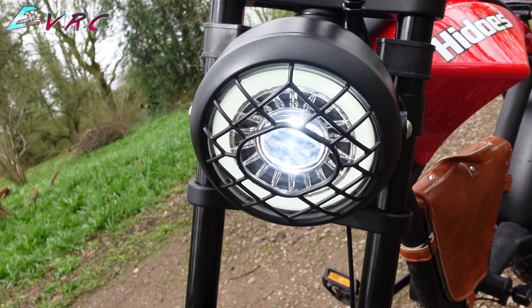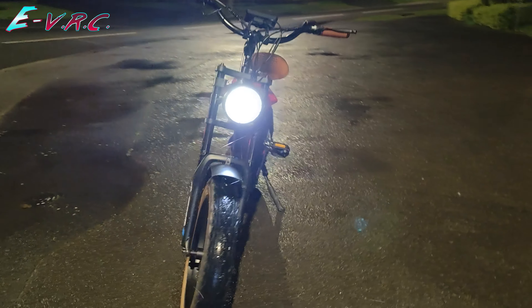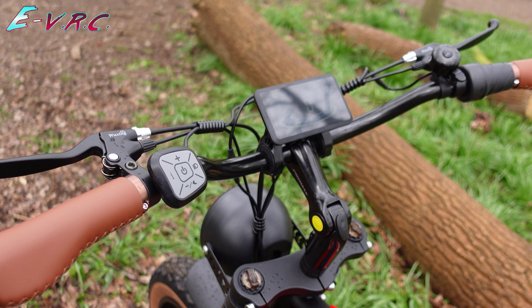The front light is so chunky — at night time it's really good. Really impressed with the front light. Really like the handle grips too.